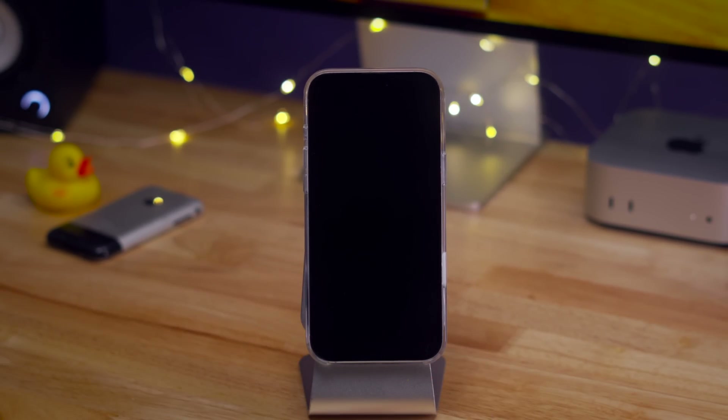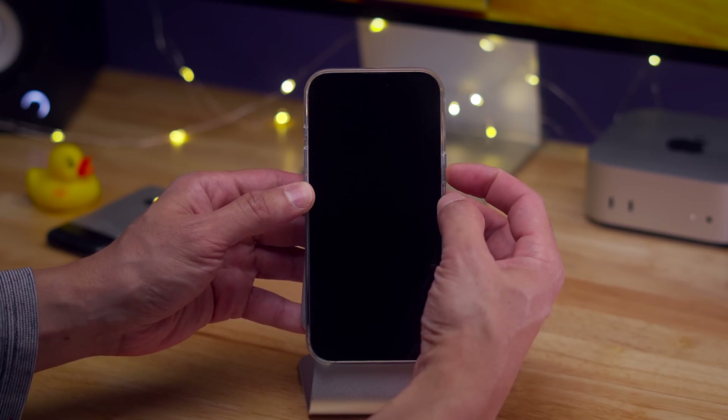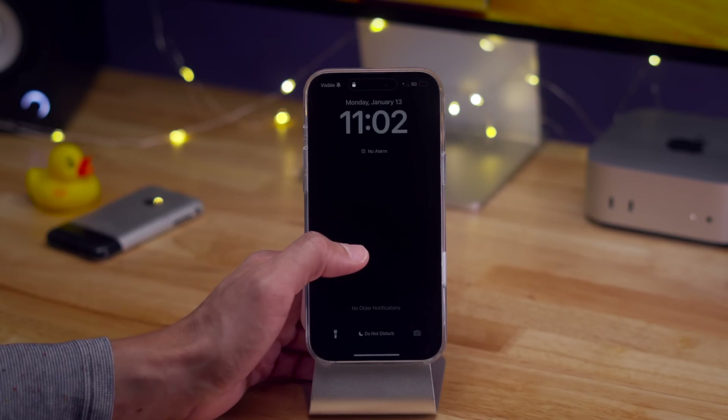Now that your device is off, if you want to turn your iPhone 16 on, all you need to do is press and hold the side button until you see the Apple logo. If you continue to see a black screen, it means your phone is either completely dead or it's stuck in DFU mode — we'll talk about DFU a little bit later.